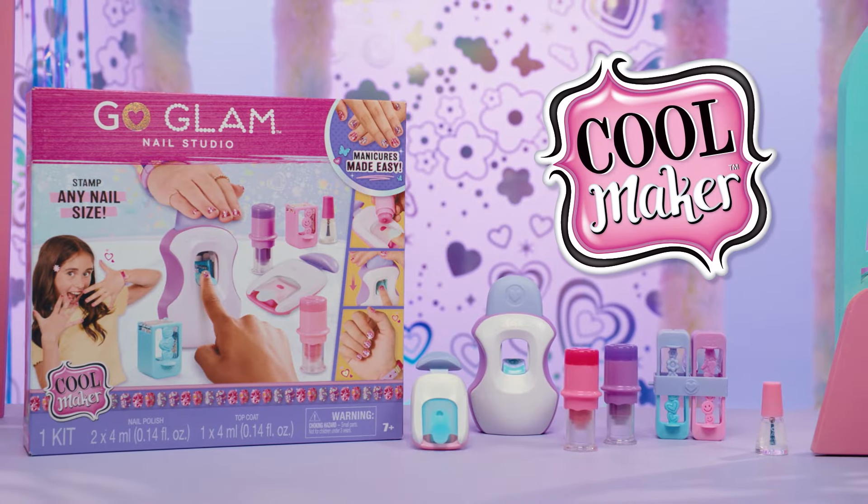That's everything you need to know about the Go Glam Nail Studio. Thanks for watching!